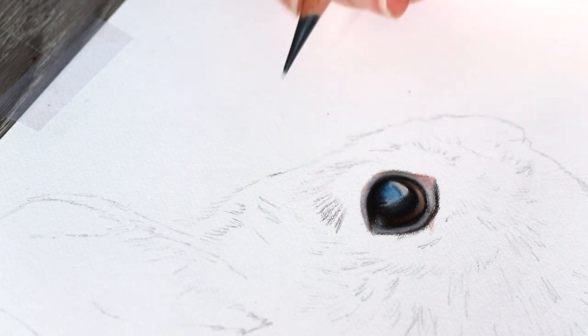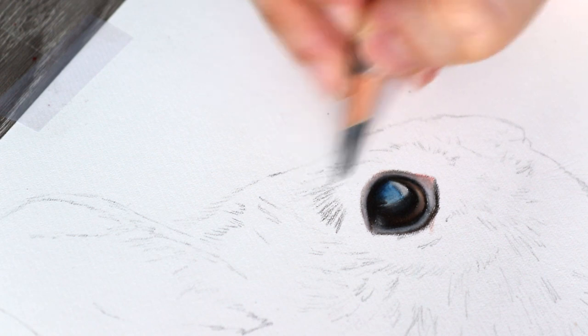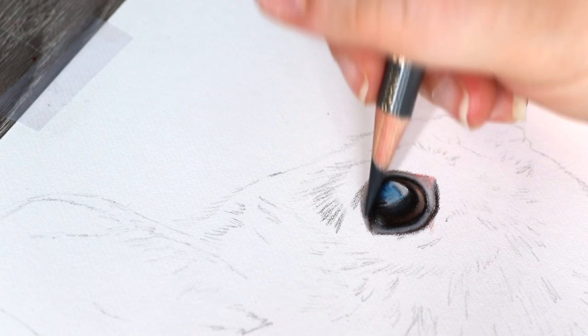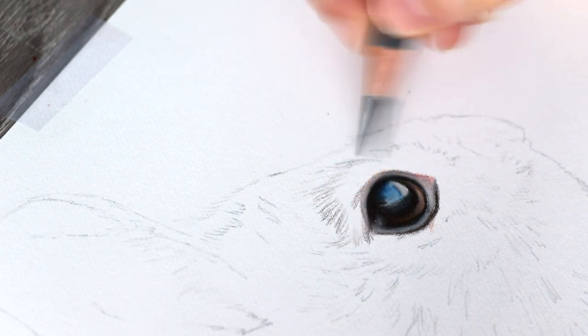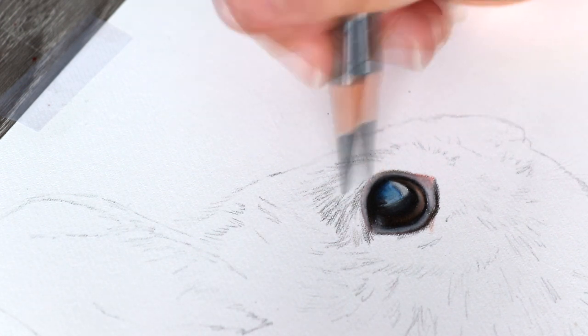For the fur texture, I like to start by using a darker colour. I'm using warm grey 5 and 6, and what I'm doing is starting to just indent where the fur texture is and the main fur growth and details.